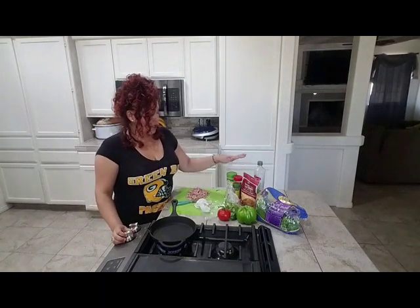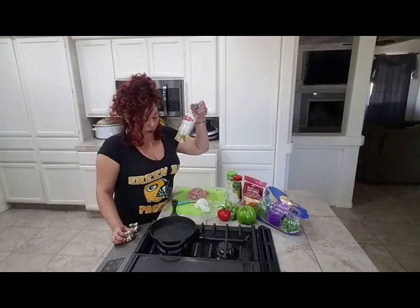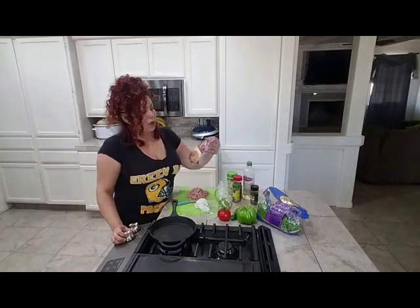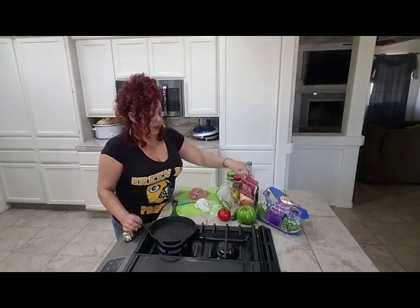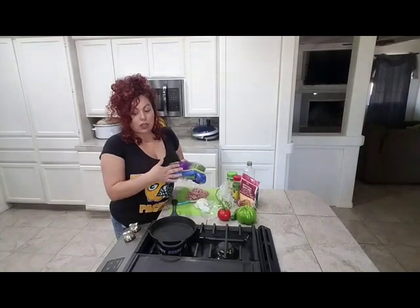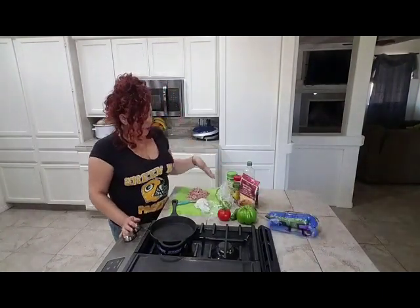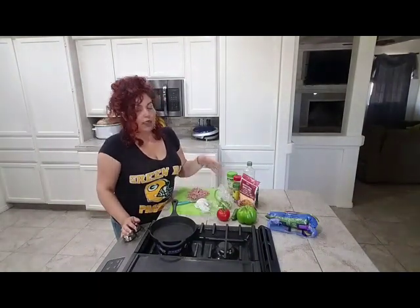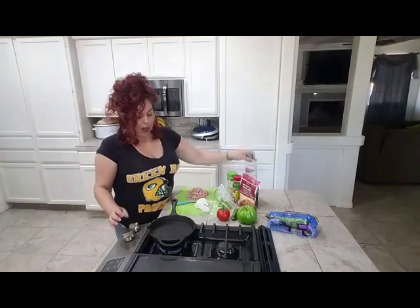Here are my typical seasonings: garlic salt, pepper, and some parsley flakes. I have olive oil to fry my spam, then I'm going to sauté my veggies first. I'm using a Mexican-style blend cheese, and I'm also going to add in some spinach. The veggies I'm using today are tomato, bell pepper, jalapeño, onions, and spinach.